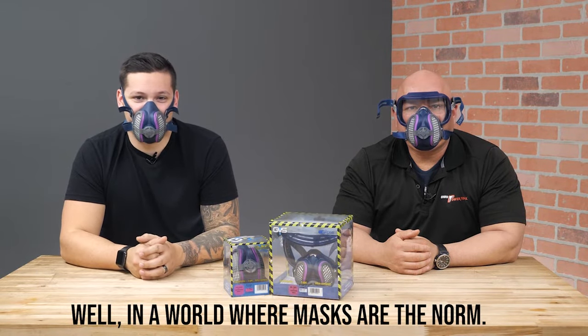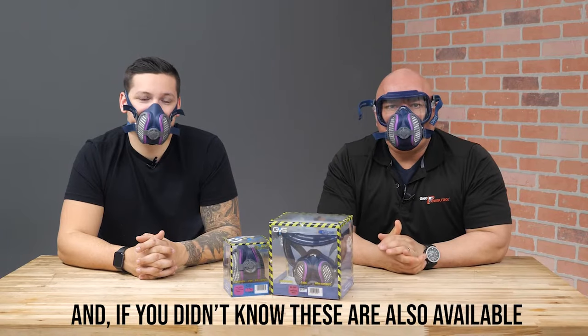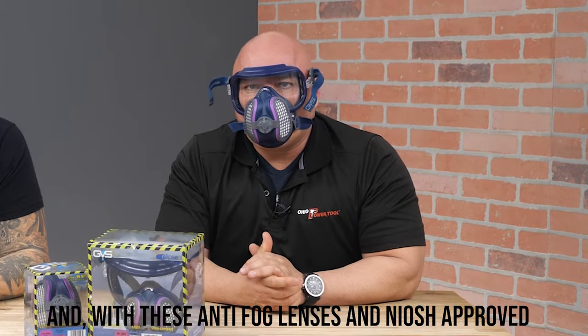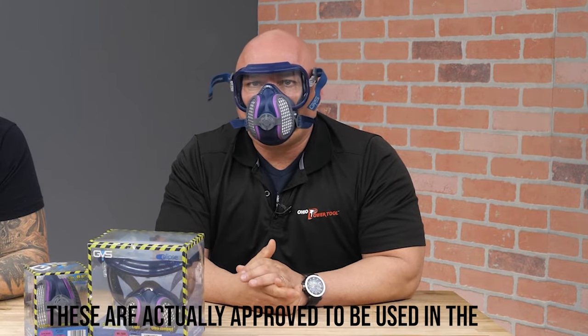In a world where masks are the norm now, I'm definitely okay with wearing this one. And if you didn't know, these are also available as a half mask with eye protection. With an anti-fog lens and being NIOSH approved, these are actually approved to be used in the healthcare field as well.